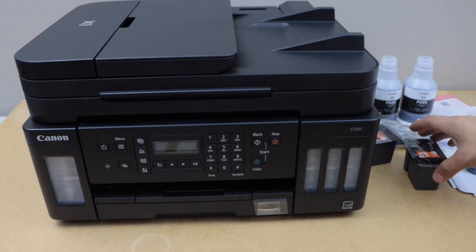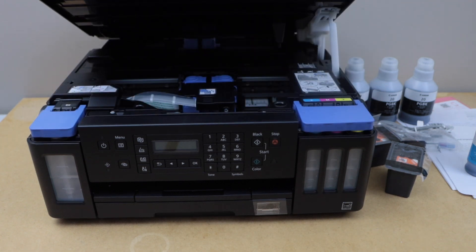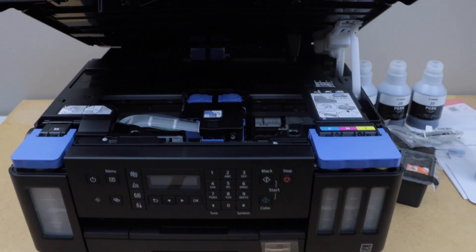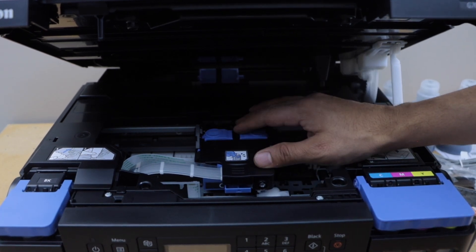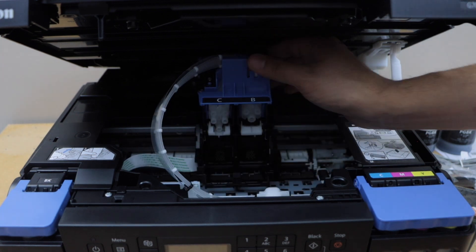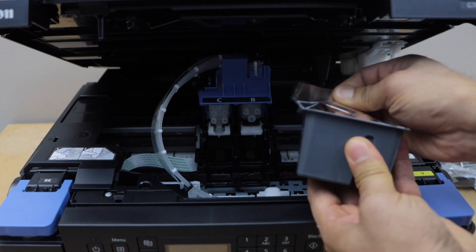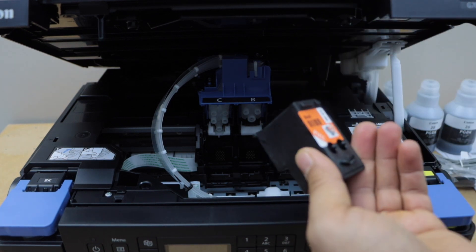The next step is to install the print heads and to fill the ink tank. Lift it from here — inside you will see the area to install the print heads. Lift this blue button up and then you can unlock this area. Now take the print heads out of the plastic packaging and remove the orange seal.